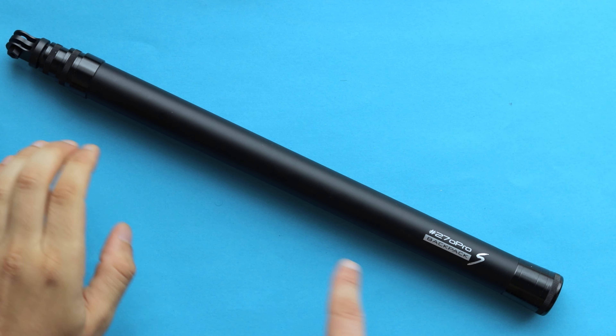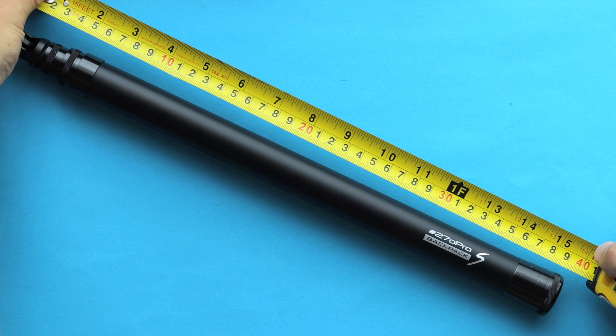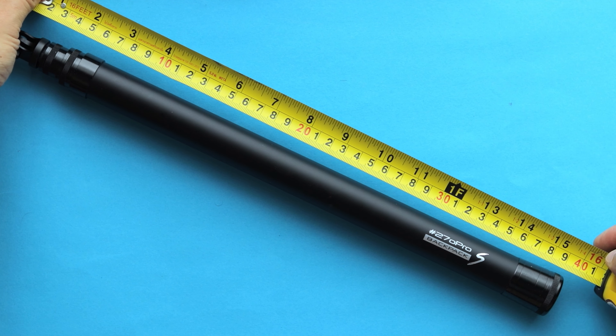The minimum length of the selfie stick when collapsed is around 40 centimeters — almost like 16 inches. Backpack S has five different levels of extension, and just because you can extend it to 2 meters and 70 centimeters doesn't mean you always have to. You can still use it as a grip or regular selfie stick if you don't need that extension.